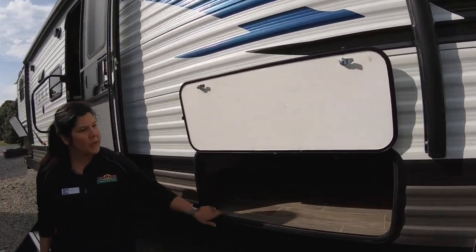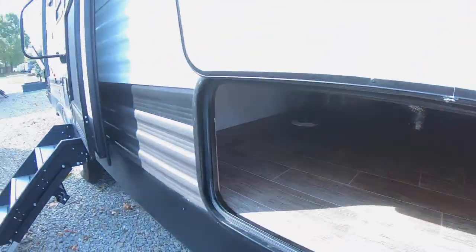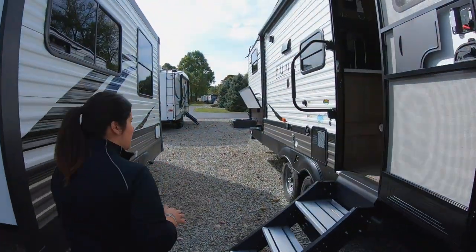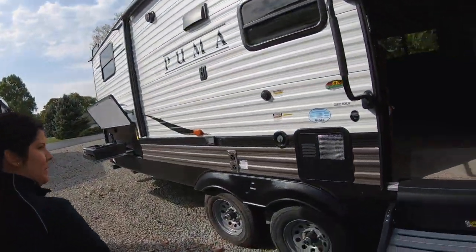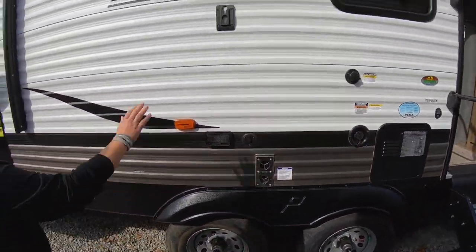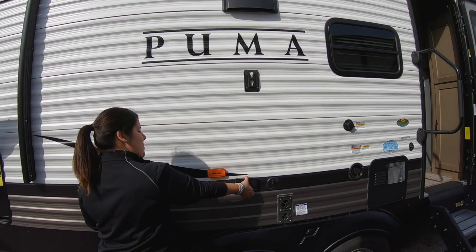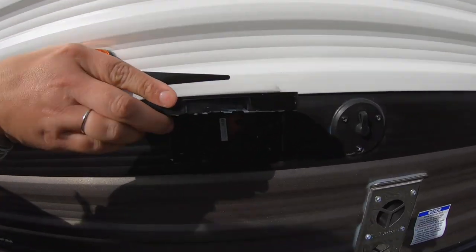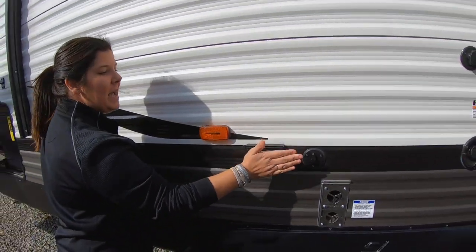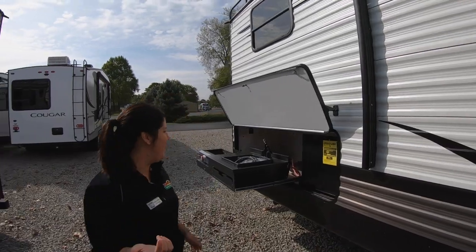You've got some great pass-through storage here at the front. It goes all the way through so you can put all your lawn chairs, anything in there. You've got some nice Mori steps. Another thing that's pretty cool is you actually have a TV mount out here with your plug-ins right there as well, so you can mount a TV. It's kind of nice if you've got the kiddos with you to watch TV outside.